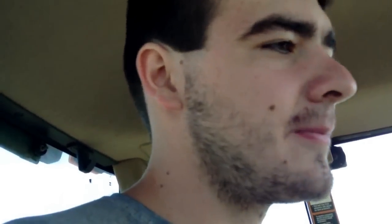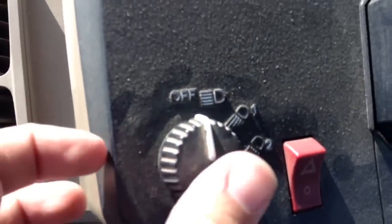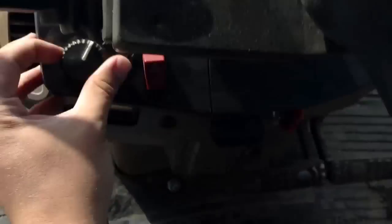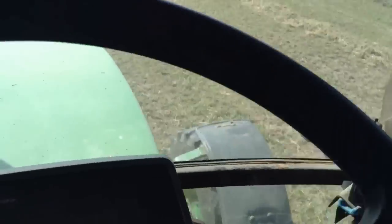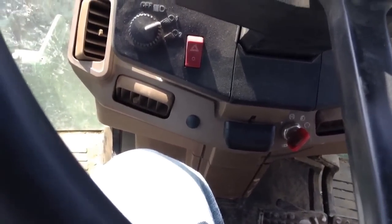Now we've got the lights — this controls blinkers and the front headbeams, those two lower lights on the bottom, and then the back lights. The third position turns on the top lights up there. Pretty simple.